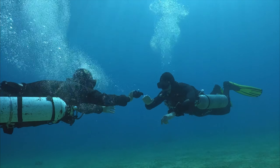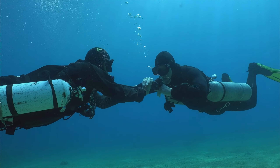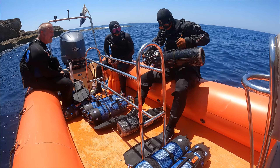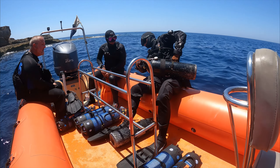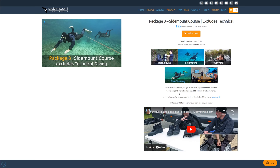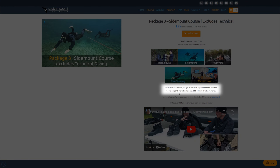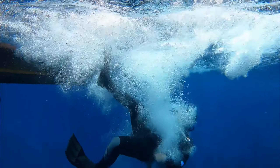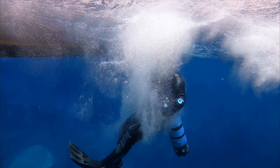To make this course, we carefully selected 20 lessons from our complete sidemount course, which has over 240 video lessons spread out over 34 hours. Our Intro to Sidemount course has over 4 hours of video-based lessons, which means there is no text for you to read or diagrams to study. Everything is live, with actual divers and dive equipment.